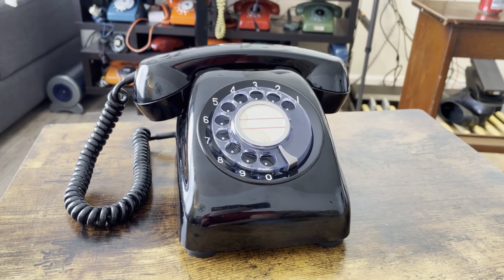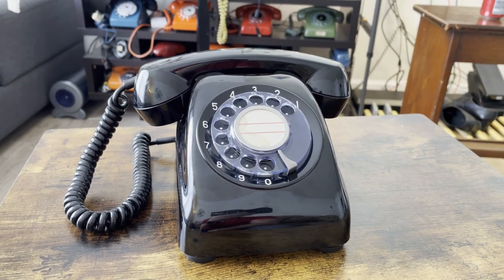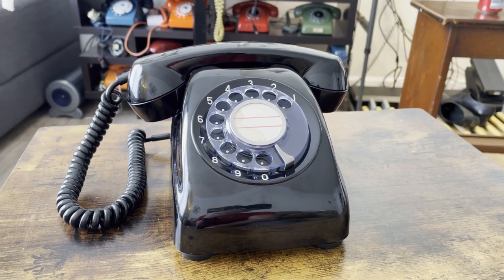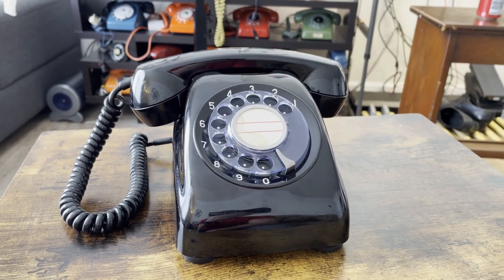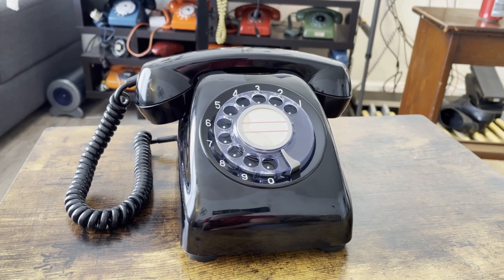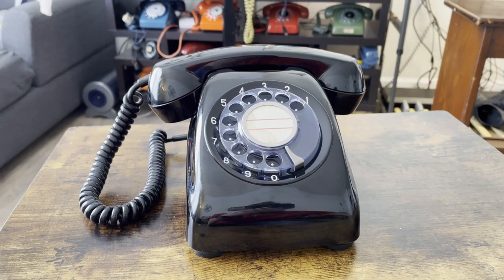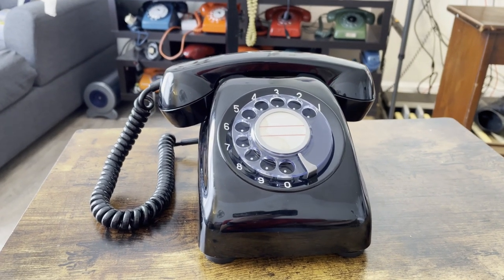You can see that it looks a lot like a Model 500 telephone, and their idea was to modernize the telephone and kind of go along with the numbering as well. So this is the 600, and we here in the United States have the Model 500 telephone. Specifically, this model is called the 600A2.